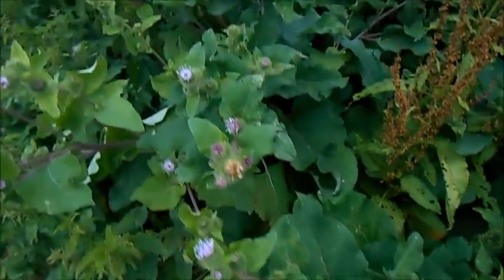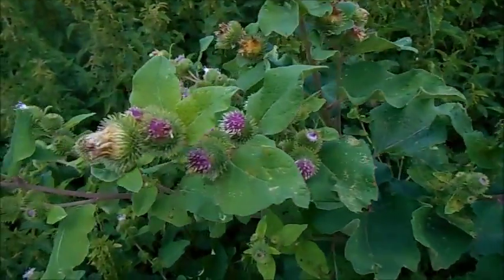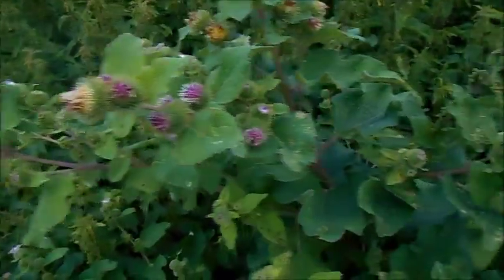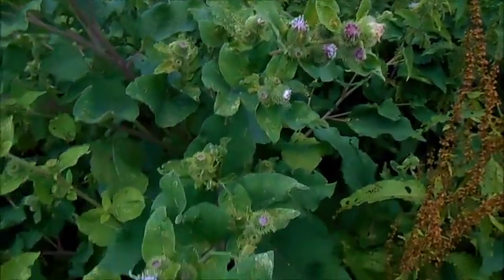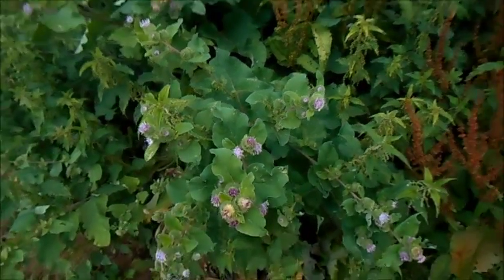So there you have it — Greater Burdock, member of the Daisy family, closely related to thistles, quite easy to identify. Lots of edible uses and plenty more medicinal uses as well. Greater Burdock.